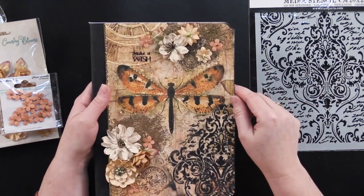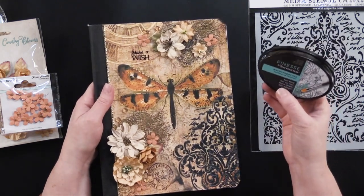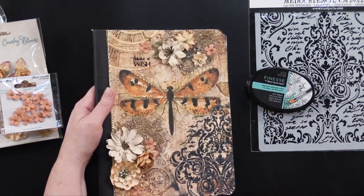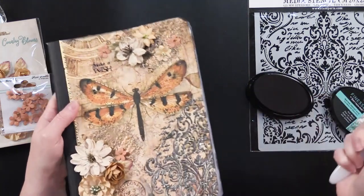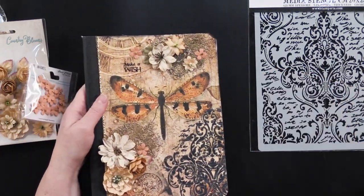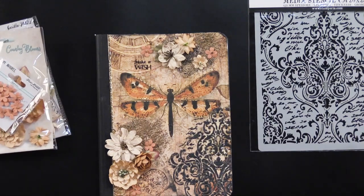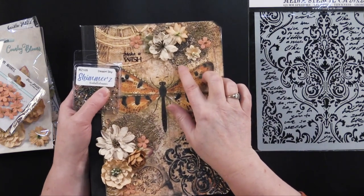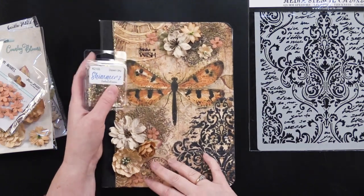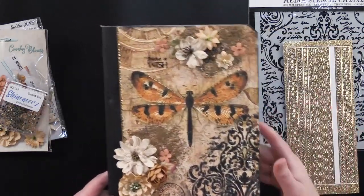Once that was taken care of, I added a little inking technique using waterproof dye ink in black — you could use any black, really — and just used one of my blending brushes, going around adding color to the edges. Then I went ahead and added my beautiful flowers using Cosmic Shimmer glue. I also added some desert sky shimmers, which are little clear jewels tinted a nice tan — really versatile for a lot of projects. I also added gold jewel dazzle borders along the binding.